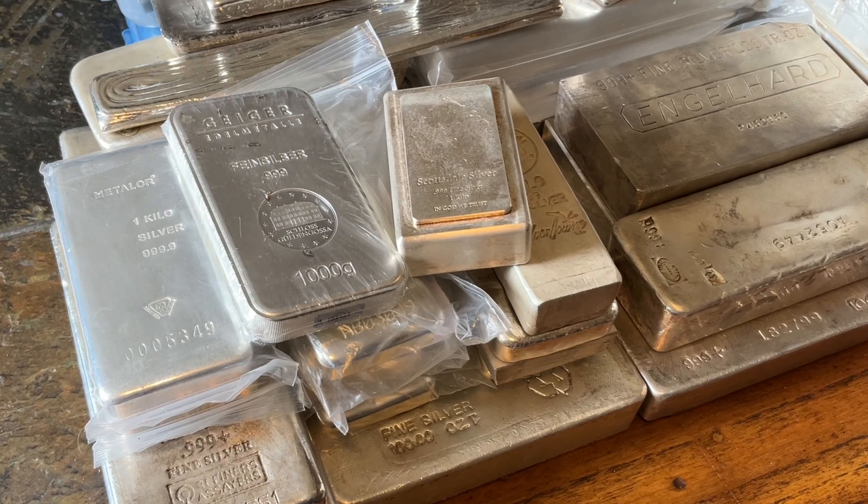Hi everybody, hi-ho Silver. I'm coming to you from directly in front of this big pile of good stuff. In today's video, we'll take a look at about a dozen kilogram bars. Should be fun.